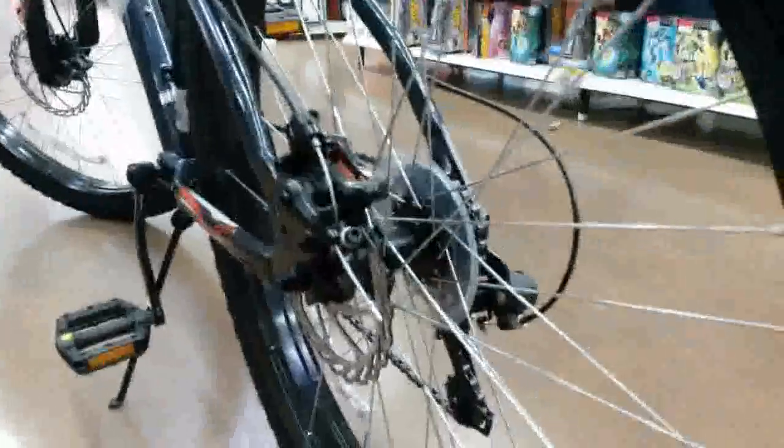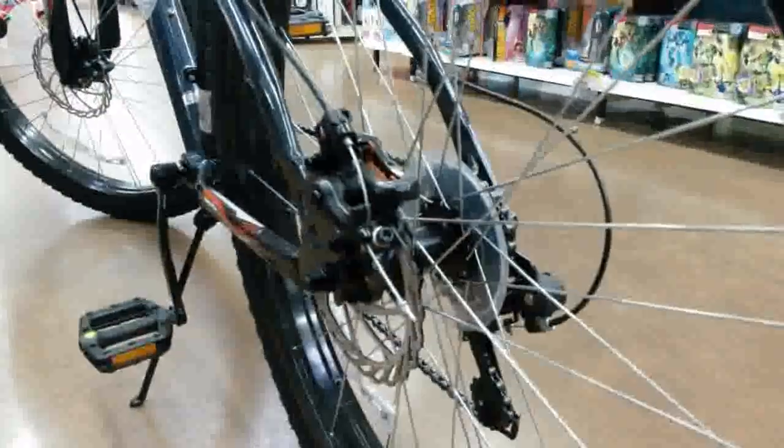It's got the grip shift with the mechanical disc brakes. It's original — it's got the shock — with the flat pedals.